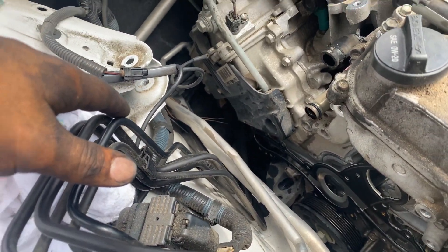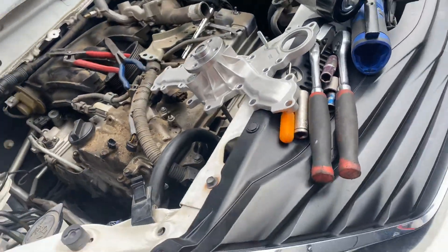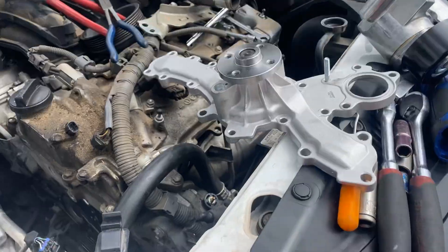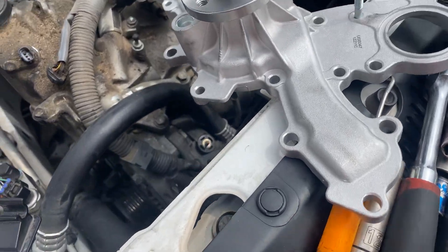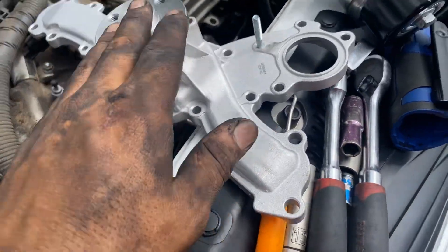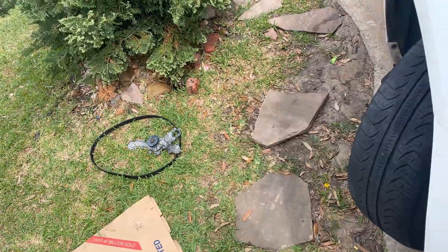I have all the parts off already, but I'm going to guide you a little bit on how to replace this water pump here. This is the water pump — that's the old one right there. That's the belt.